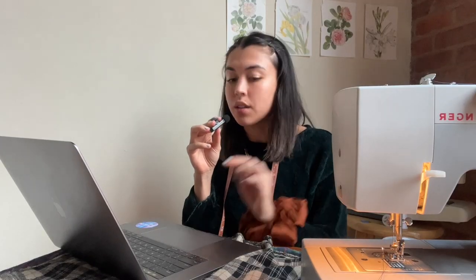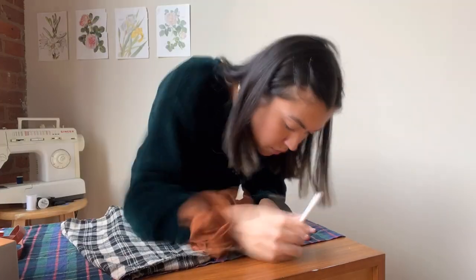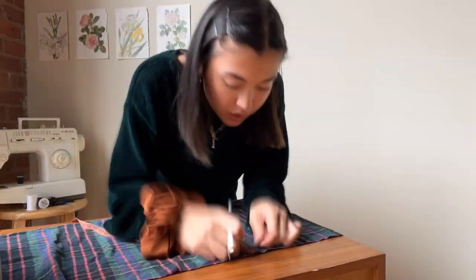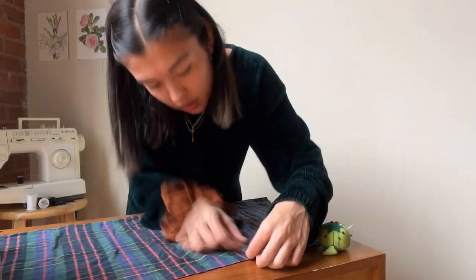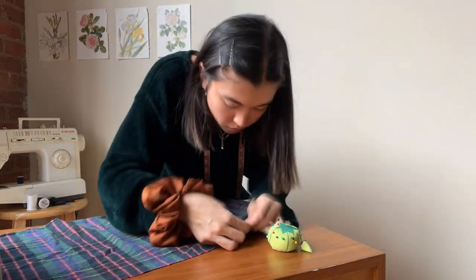After doing some research I found out this is called a box pleat. I'm going to put the pleats in first, then do the hem after — maybe fold it over then sew it to be the waistband. Note: throughout this video I mistakenly refer to the waistband as a hem. The hem is only at the bottom — when I say hem at the top, I mean the waistband.